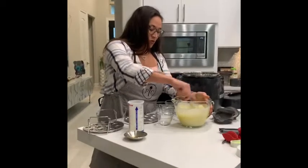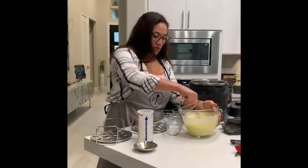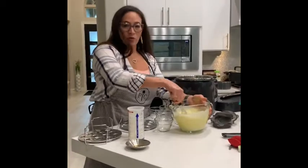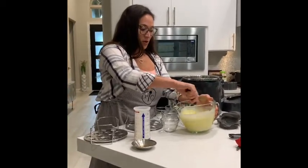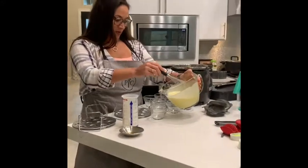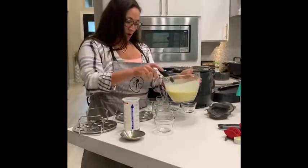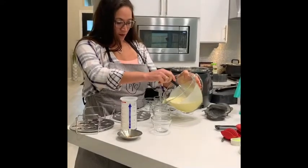This is a super easy recipe that makes delicious creme brulee, and I am a creme brulee connoisseur. I've tried all kinds of them and this is a very good recipe. I have six prep bowls here and I'm just going to fill them about halfway full each.